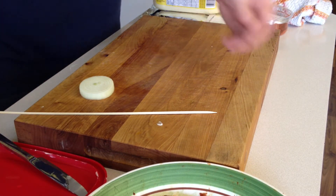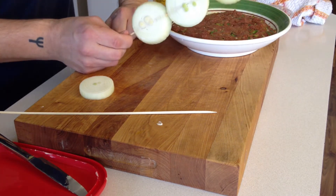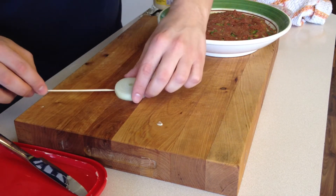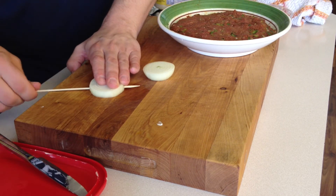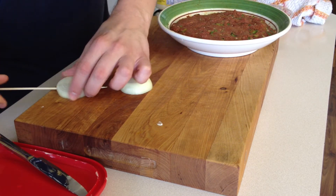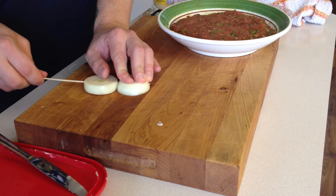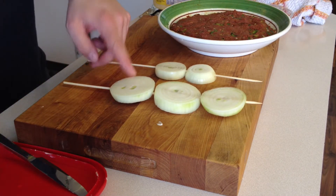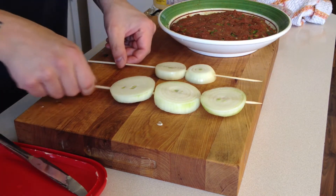Before I start putting my meat on my skewers, I'm going to be cooking some onions like this too, to add to my tacos. I like to turn my stick like this as I'm pushing through — I find it helps prevent the onion from splitting when you do this. And if you don't want your little sticks to burn, put some aluminum foil on there. I'll put some on later on.